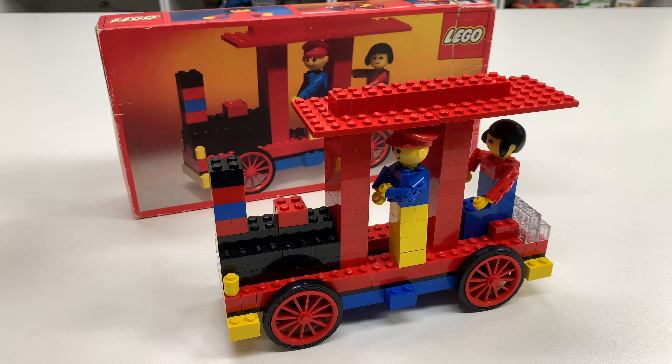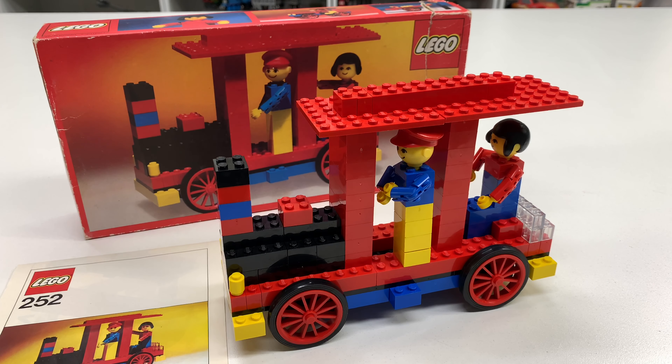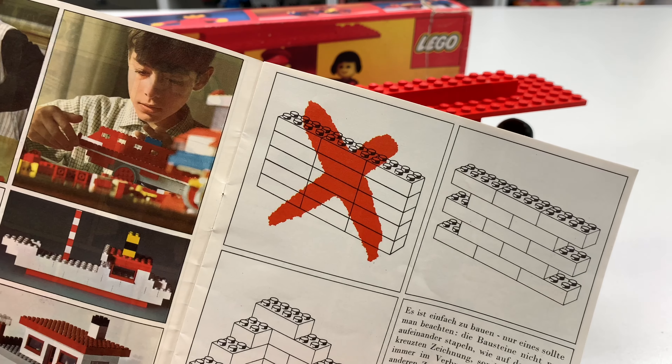I threw some shade on this set, but hey — I'm the one that bought it. I can look at it; the pictures online looked exactly like what I got. So thank you Nico for sending me this wonderful set to help me complete my homemaker collection. I don't know if this actually falls in line with the homemaker theme — it is listed under building sets with people — but it is called the Locomotive, and it is the worst Lego train ever made. Anyway, thanks for watching — see you guys in the next video.